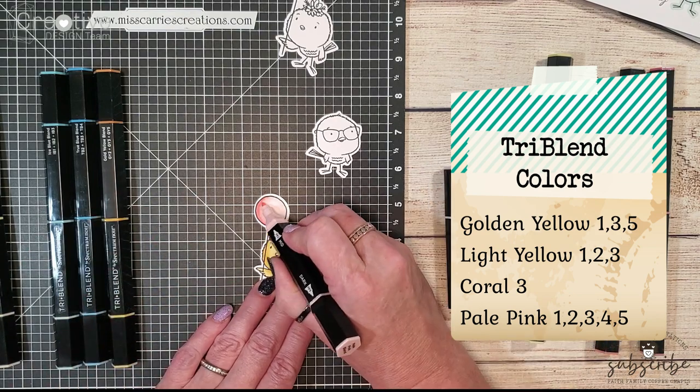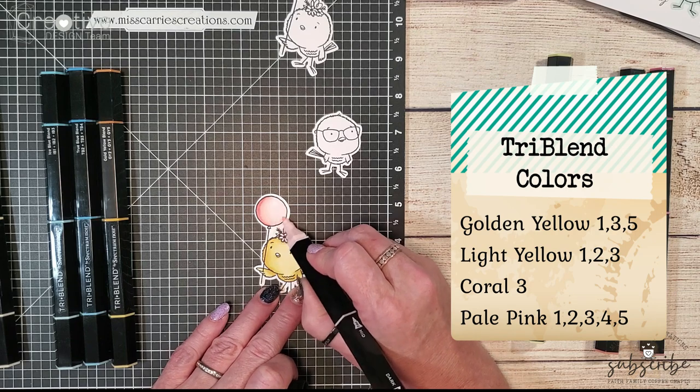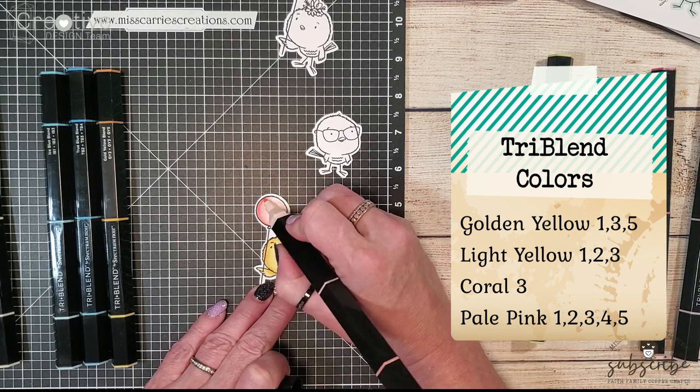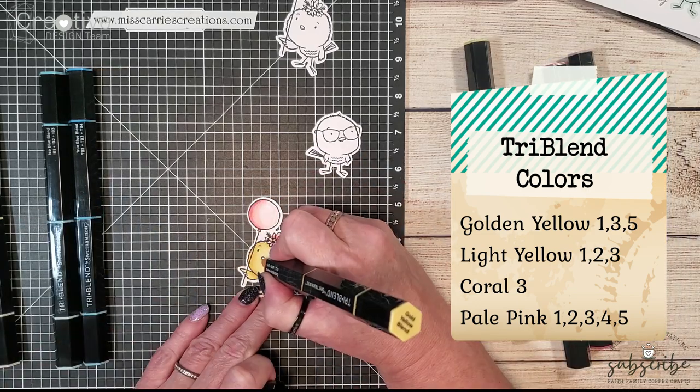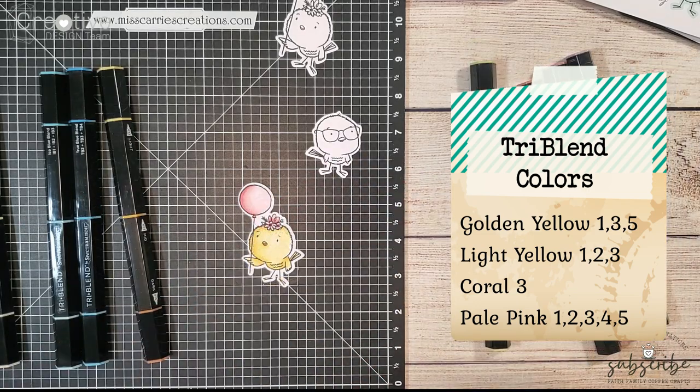There is a portion of the balloon where I did not add any color — it's a white tiny little rectangle. This is just to make it look like there is some light reflecting on the balloon in that upper right corner.